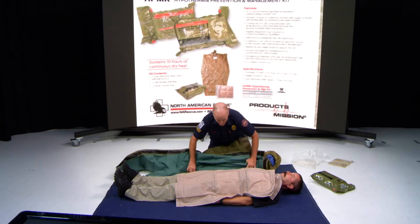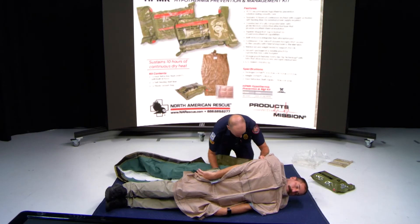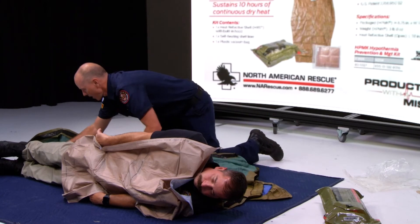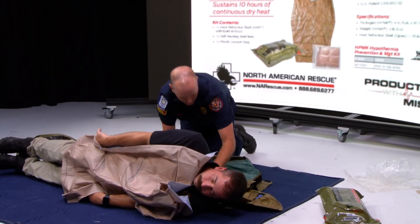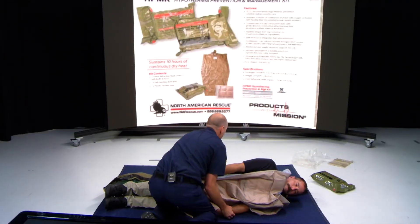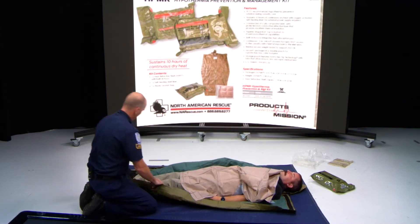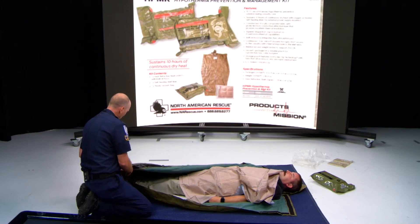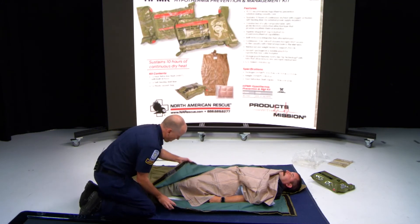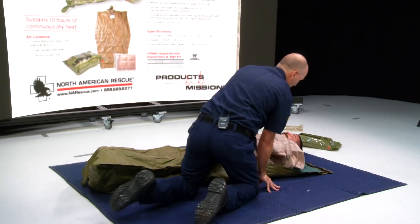Along with your EMS partners, you're going to roll the patient, take the un-velcroed side, and roll your patient back into the mummy. When you pull it out, you then are just going to velcro your patient back into it.